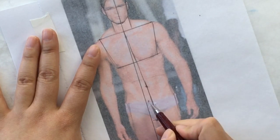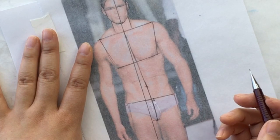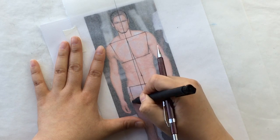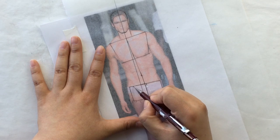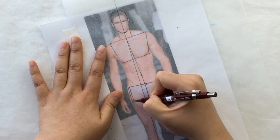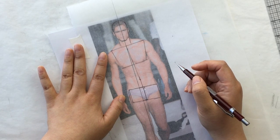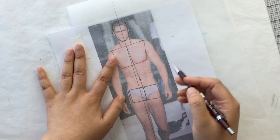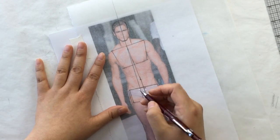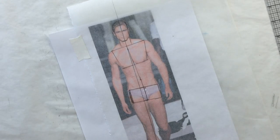Here is your center front, and you're going to create your hip angle — a 90-degree perpendicular line. Draw two rectangles on either side of your center front that are the same size. Whatever you have left over is your side. If he was arching his back you'd see the pelvic box tipped and see the top, but he's standing straight up so I'll just shadow that side to show it.